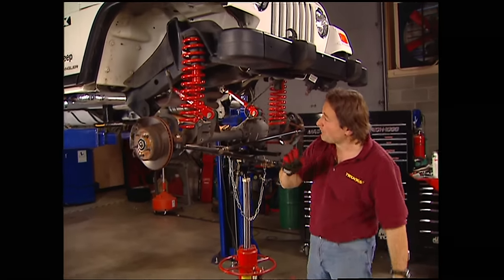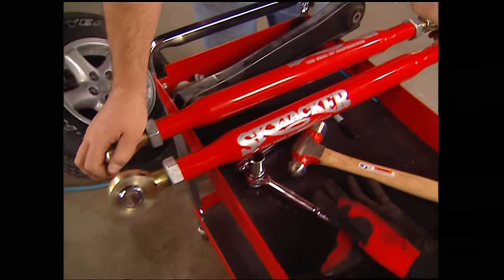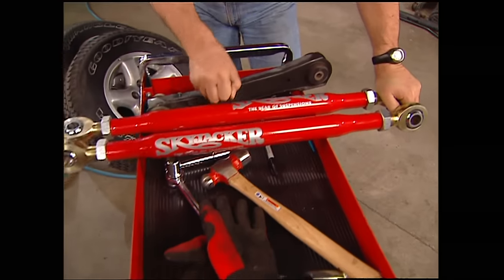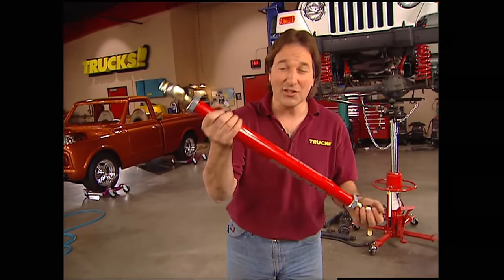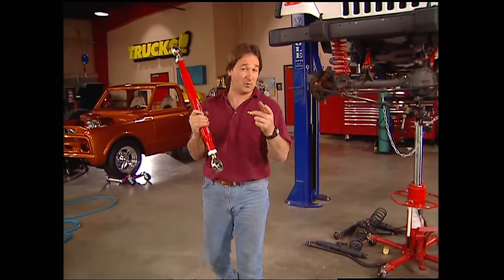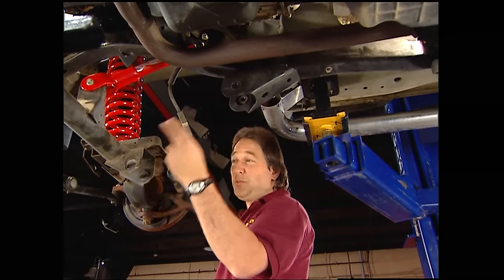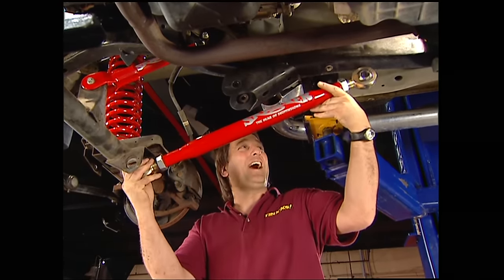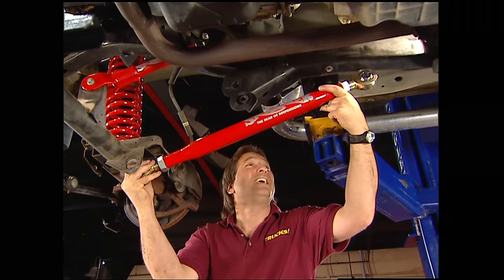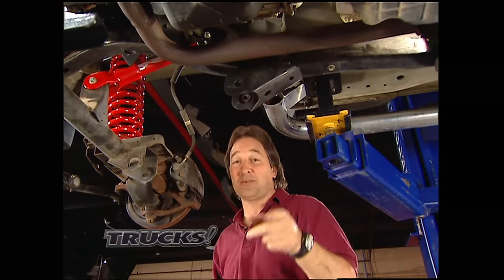The difference in the new springs is even more obvious - these absolutely dwarf the stockers. And this is only a four-inch lift. Now it's time to turn our attention to these lower links. I've already talked about how much stronger and beefier they are, but how about how much longer they are? This is a key factor in getting that articulation and flex that we're after. Unfortunately, it also brings up an issue - there is no way these big suckers are going to fit where those original pieces were. Got the answer over there on the table, but I'm going to show it to you after the break.